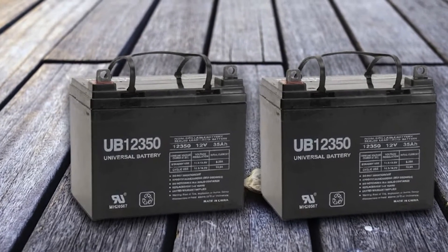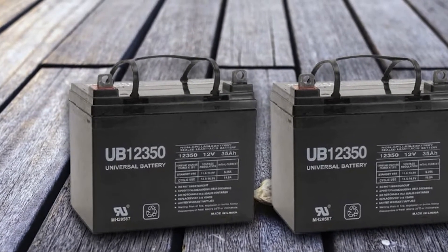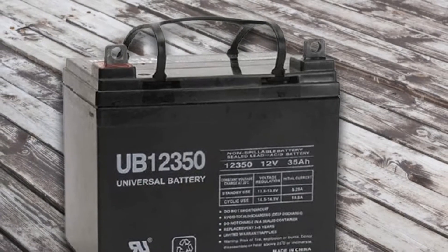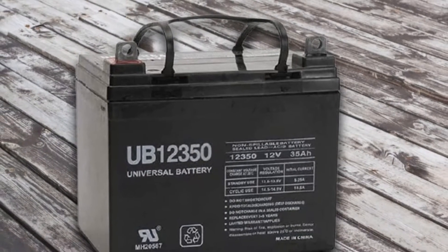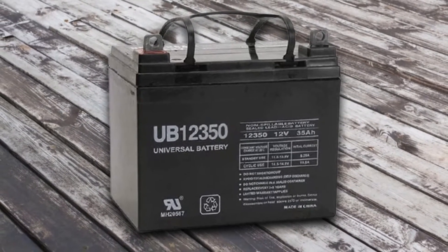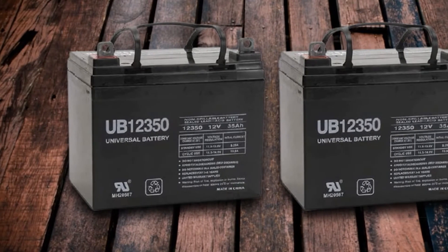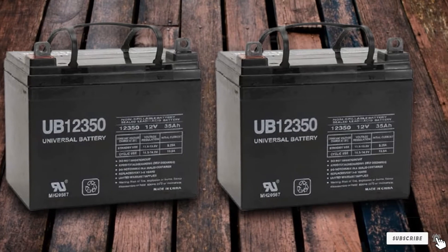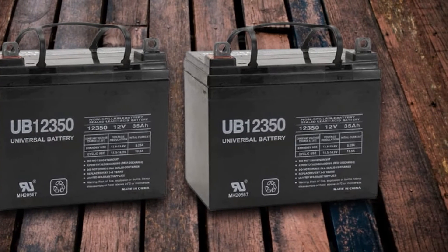It can serve you within a wide variety of gear like wheelchairs, alarm systems, motorcycles, toy cars, and golf carts, so it can be an all-in-one package to consider. The battery dimension is 12.2 x 9.6 x 9.3 inches and the weight is 46 pounds. You will get a one-year warranty from the recommended vendors.